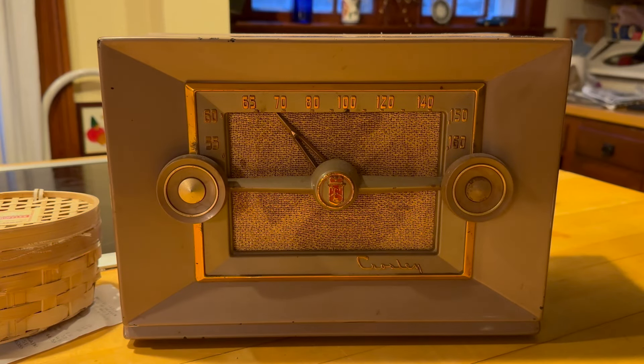Here is a Crossley from the early 50s, maybe '53 or '54. I've worked on one of these before — I used to have one in a different color. They're kind of cool. It's not really my exact thing, but while I'm waiting for some parts, I thought this could be a quick little project — maybe a one or two day project, just change some capacitors and get it working.